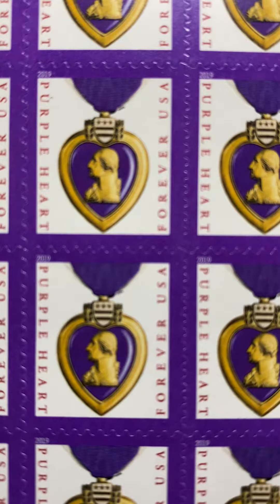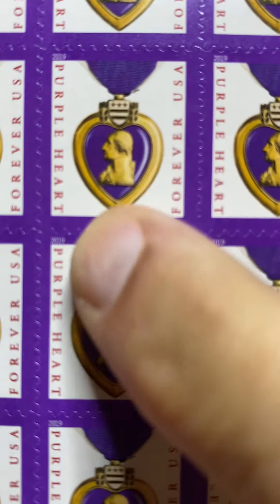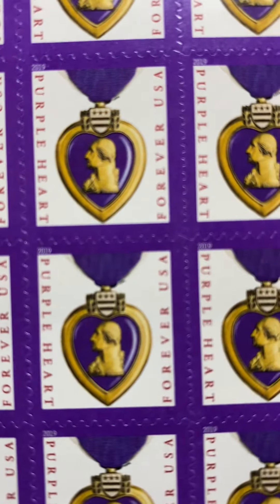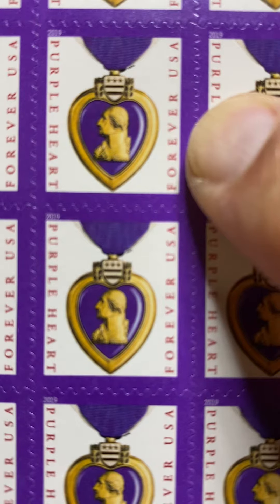The only difference is that the year is printed in white in the top left-hand corner. The red is issued again this year, as is the Forever USA in red, as opposed to using purple and red in the previous issue. The image is identical to the image that was in the 2015.